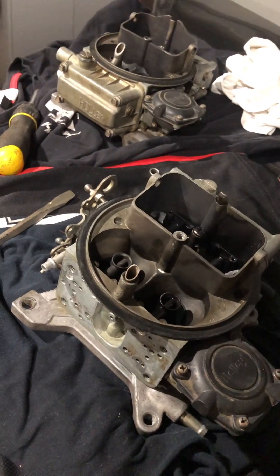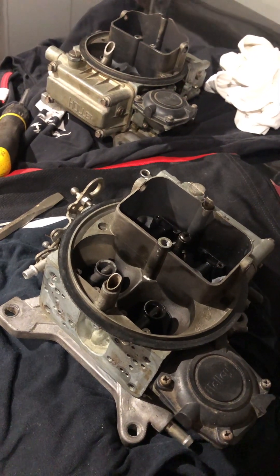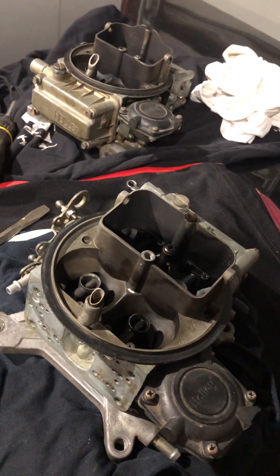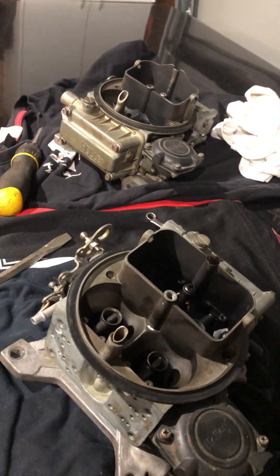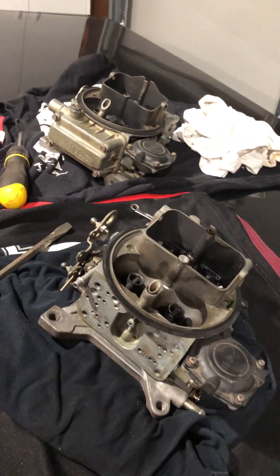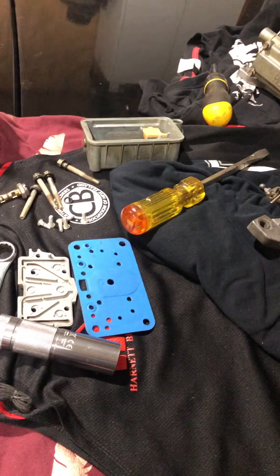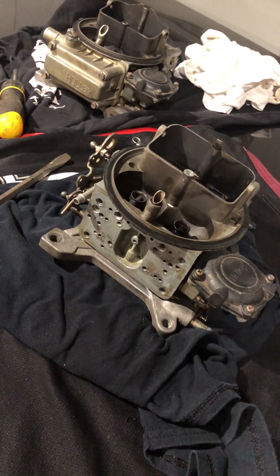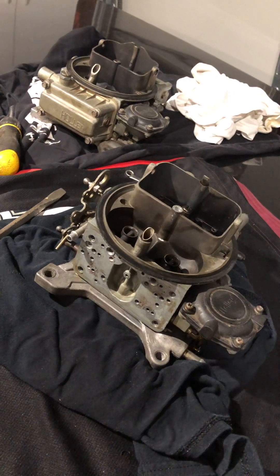It's weird because with the 56 jets in, it's running lean. The other day I had to creep home — it just wouldn't take any load. We might recheck the timing as well. Get this one back together and hopefully we'll get it sorted tomorrow, fingers crossed.